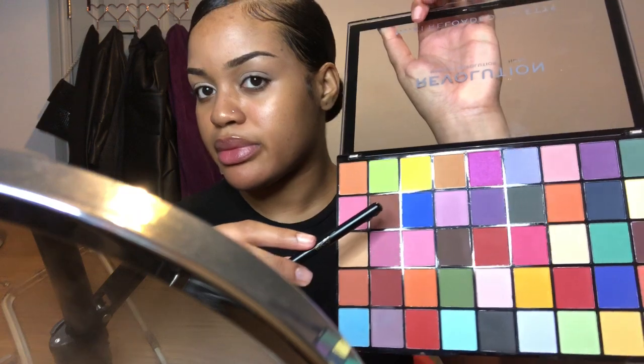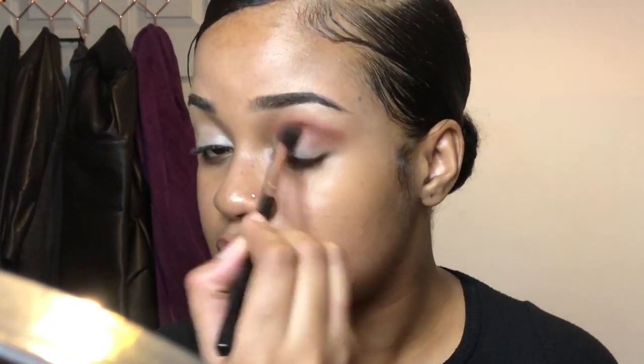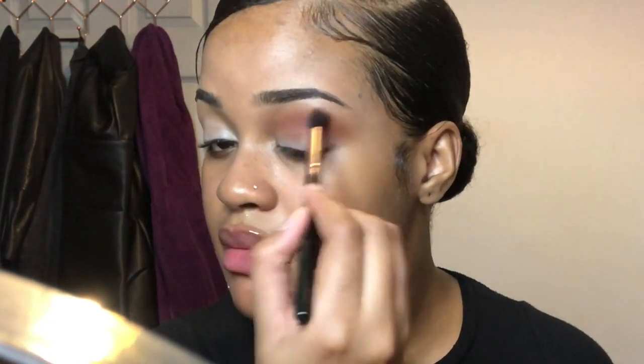Next I'm going to go in with my new favorite palette, which is from Revolution — it's called the Maxi Reloaded Monster Mattes palette. I'm going to go in with the brown shade and use it to add more depth in the crease, just to darken it up a little bit.